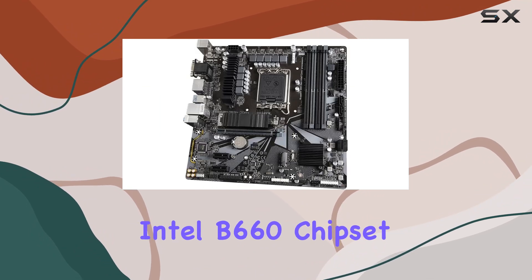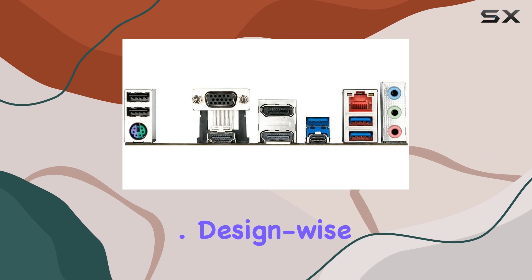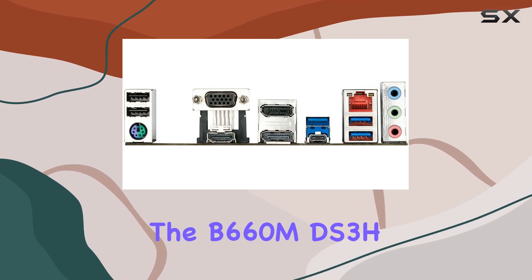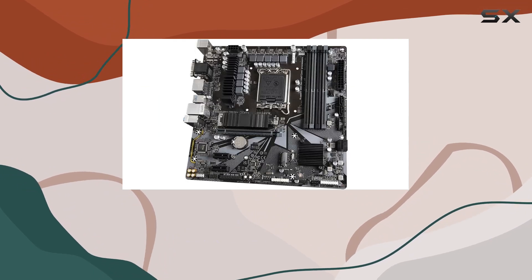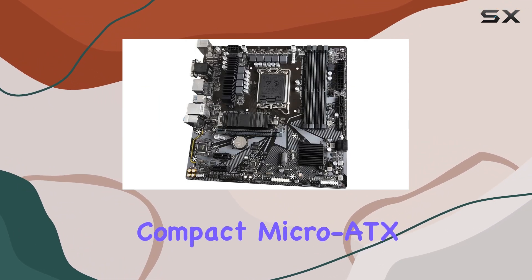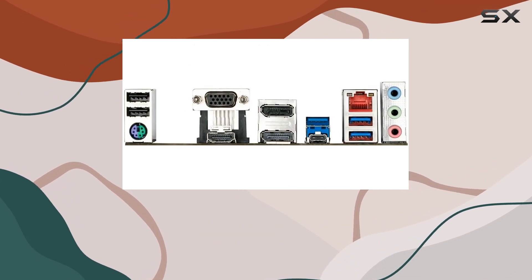The Intel B660 chipset ensures smooth performance, whether you're gaming or multitasking. Design-wise, the B660MDS3H DDR4 sports a sleek and minimalistic look, perfect for any build aesthetic. Its compact micro-ATX form factor makes it ideal for smaller cases without sacrificing functionality.